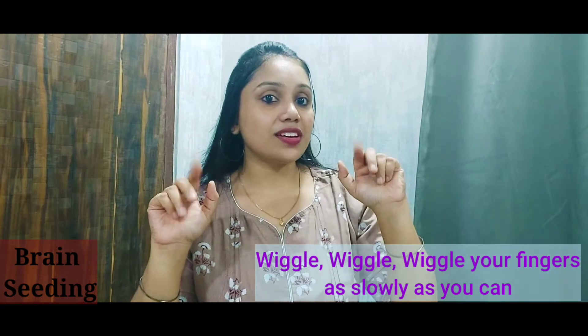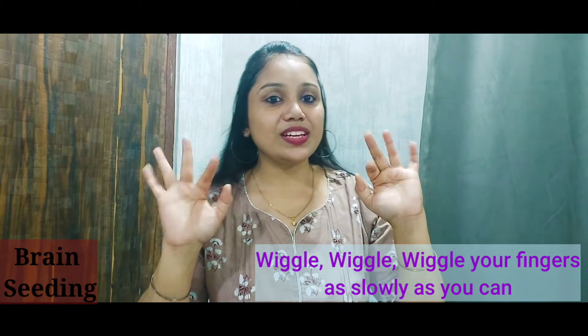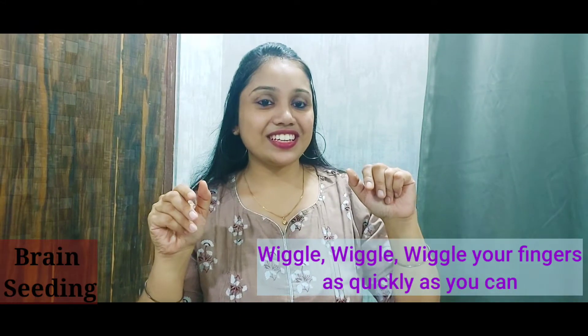Third one is fingers — wiggle, wiggle, wiggle, wiggle your fingers as slowly as you can. Now faster — wiggle, wiggle, wiggle your fingers as quickly as you can. So this is the warm-up: slow and fast.